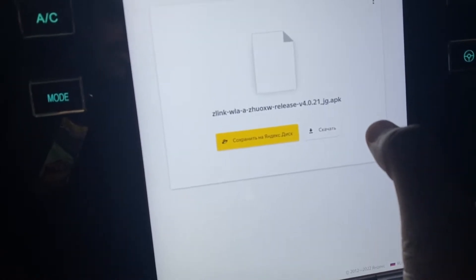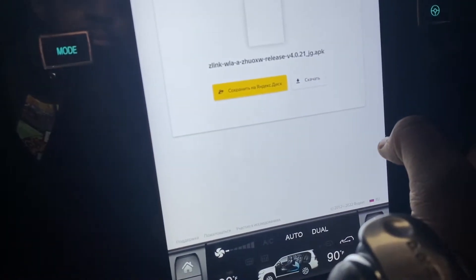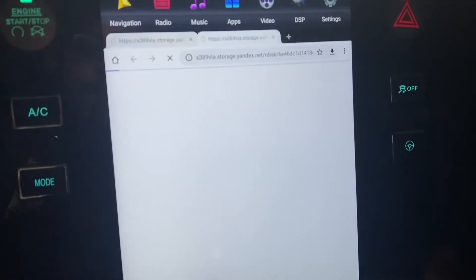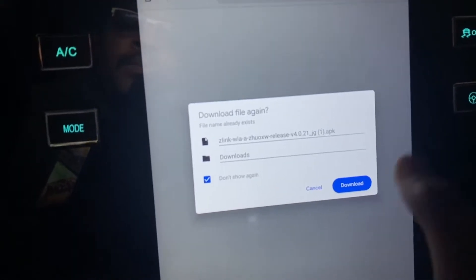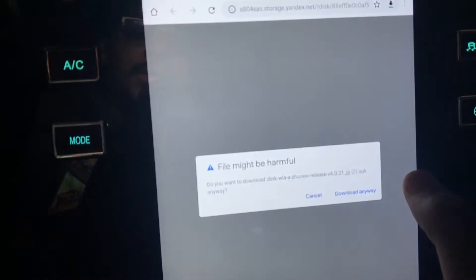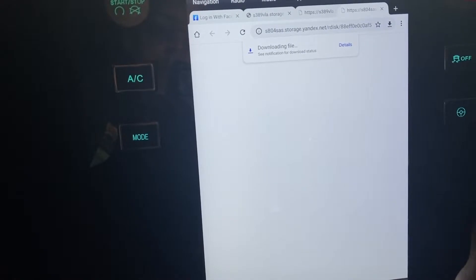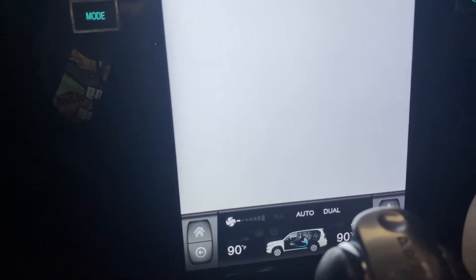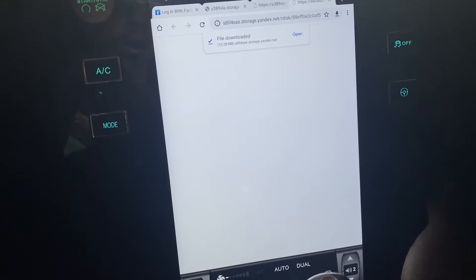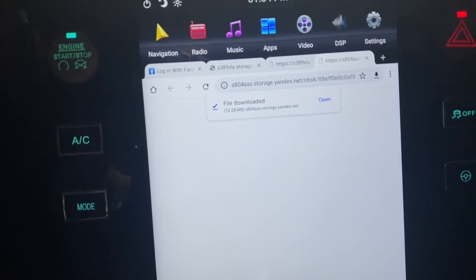You're going to want to click this button right here — click Download. It's going to take it to the browser and then you just want to download it to your downloads folder. I'll do it for the video's sake even though I already have it. Depending on your connection — whether you're using your phone hotspot or trying to connect to your home Wi-Fi from the garage — it may take a little bit longer.